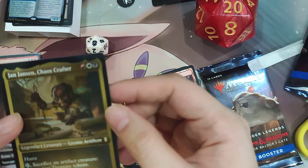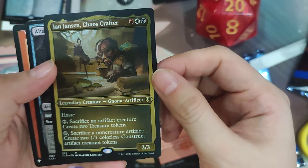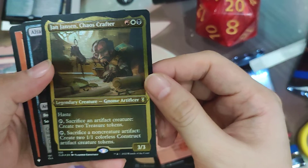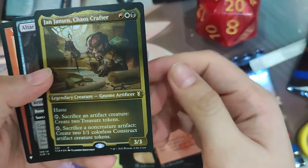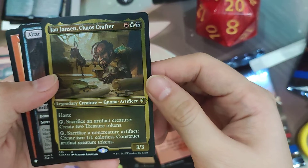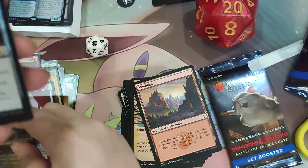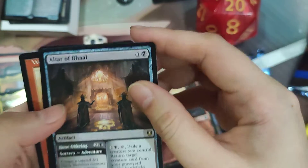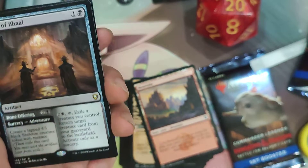Jan Janssen lets you tap and sacrifice an artifact creature to create treasure tokens, or tap and sacrifice a non-creature artifact to create 2/1/1 colorless construct artifact creature tokens. We also have Altar of Bhaal — it's 1 and a black for an artifact.